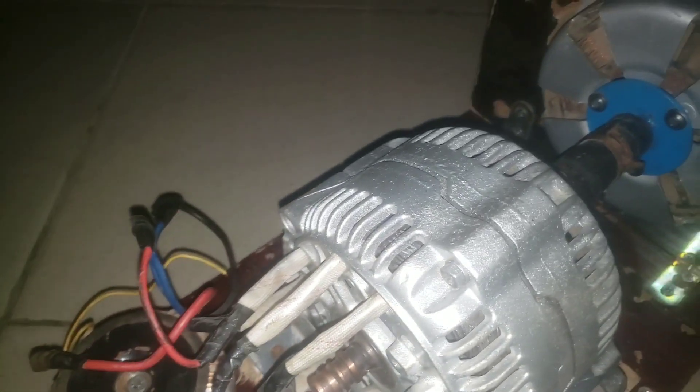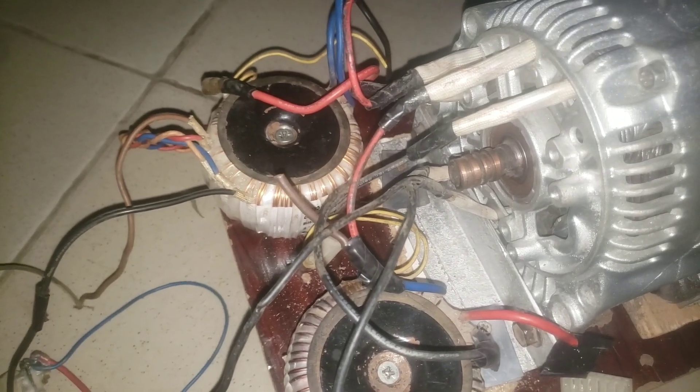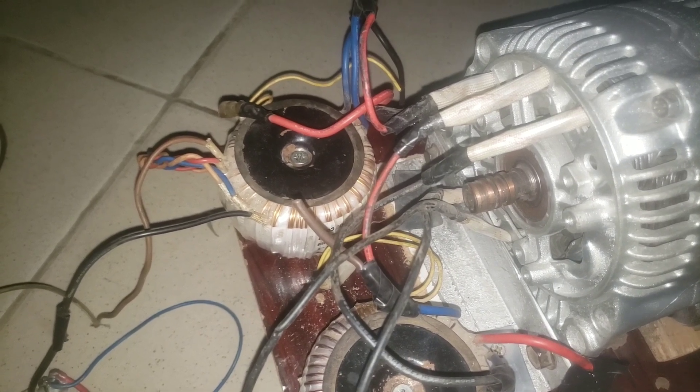There are three phases on the alternator. Each of the phases delivers around 12 to 12.7 or 12.8 volts at that 3000 RPM.